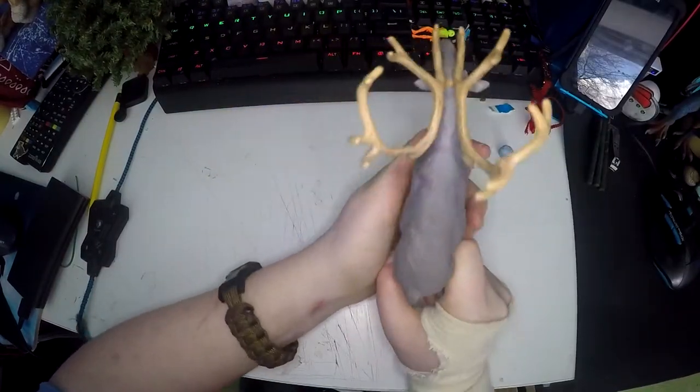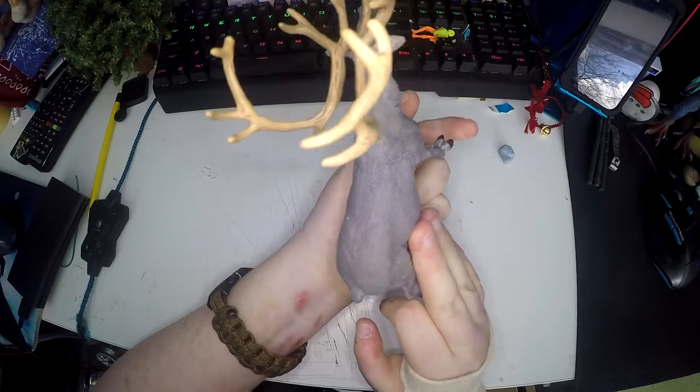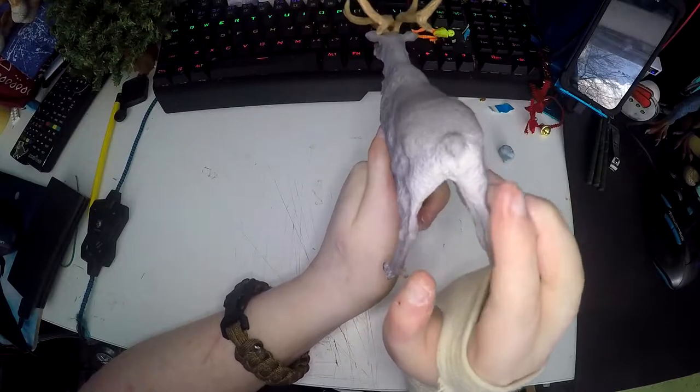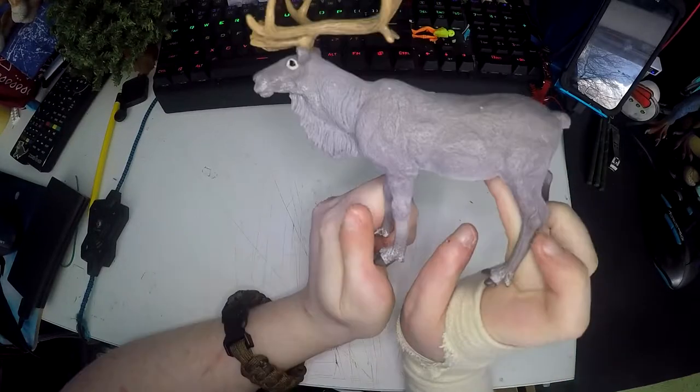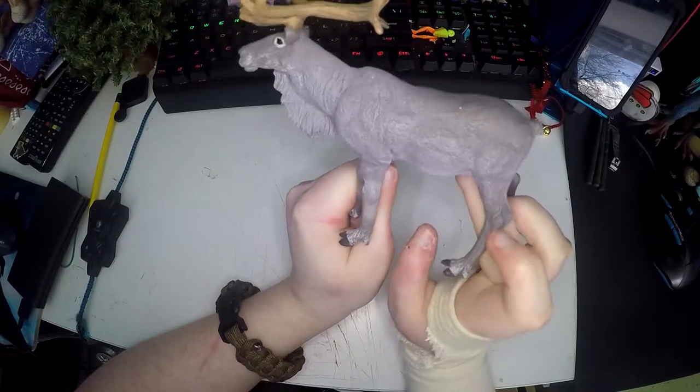The build of the reindeer, like the shoulders and the hips, is really realistic. It's got its little tail and the butt is really nice. You can see the muscles and the tendons in the legs, which I think is really nice.